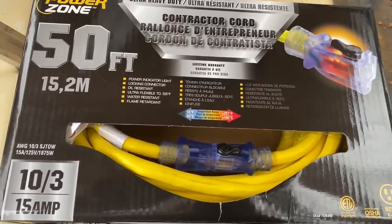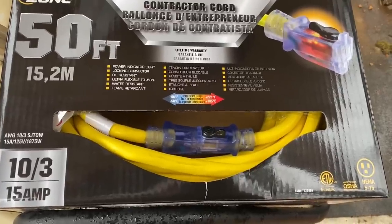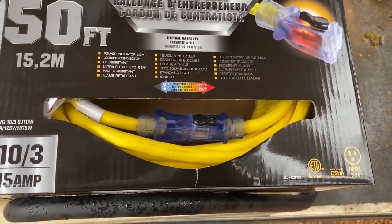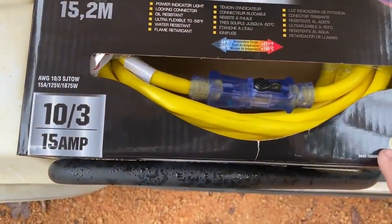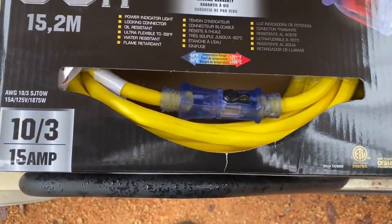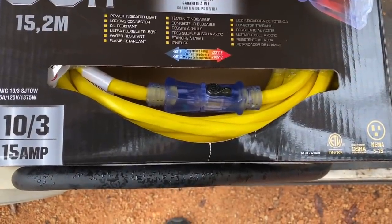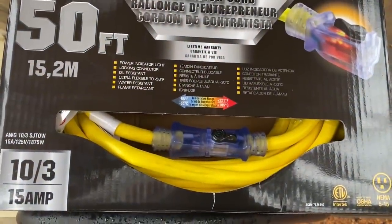I bought a new extension cord to run power to the bus because the old one — even though I was only pulling about 10 amps through it — just wasn't rated for it. I think it was a 12-3 extension cord, so I went with a 10-3. It's made to handle 15 amps. I'm still only going to pull about 10 through it, but it's continuous, so I feel a lot more comfortable running this. I don't need a 50-amp cord going to the bus, and I'm about 100 feet away from my power box, so this will work perfectly.